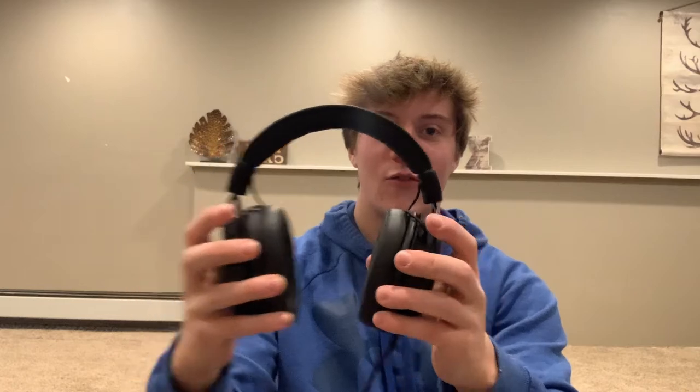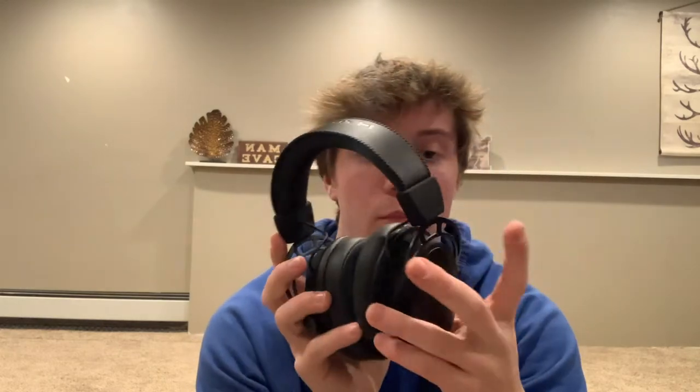This is the headset itself - very durable obviously, so if you get frustrated in any game and you throw it, it shouldn't break. Metal pieces on the side make it even stronger. The ear cups go in and out like that. And the wires here - we take that out, we got that out.